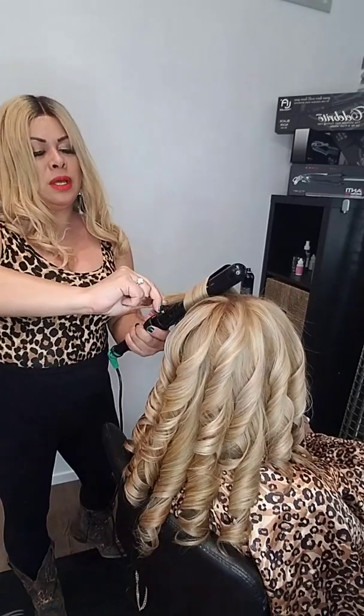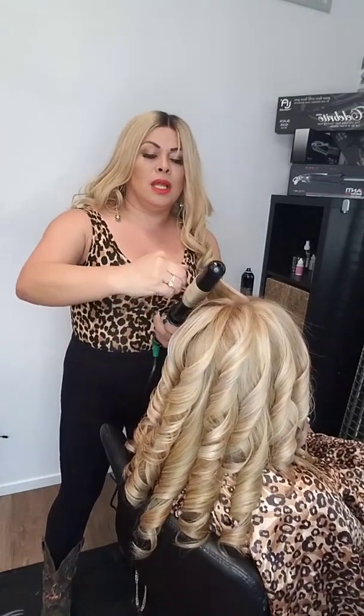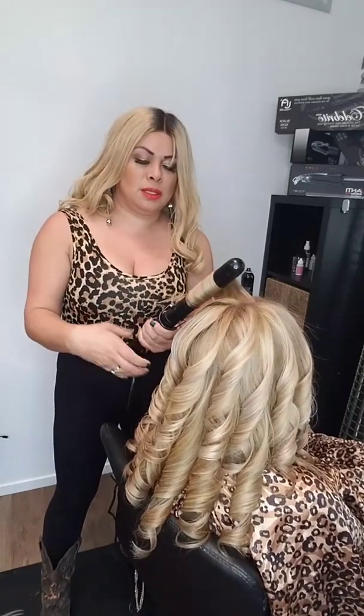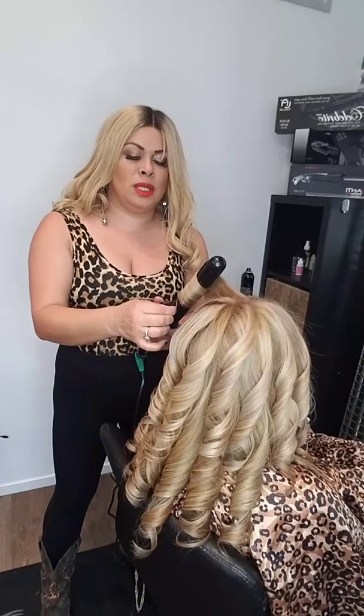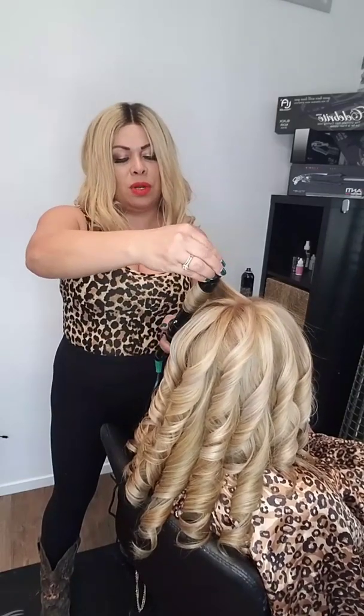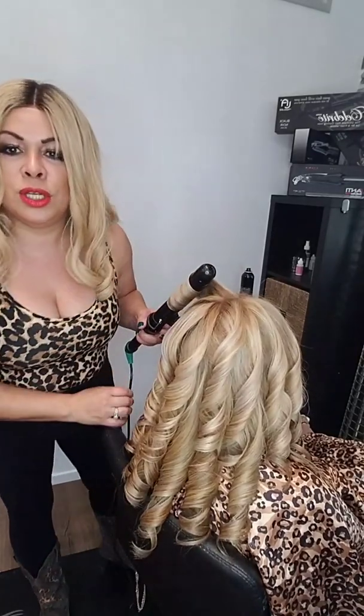I'm using the one and a quarter inch curling iron. If you guys like the curler, you can purchase it on my website. It comes in three sizes, but this is my favorite size — one and a quarter. It's not too big, it's not too small, just right.